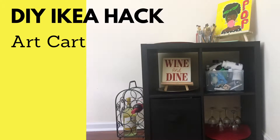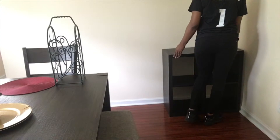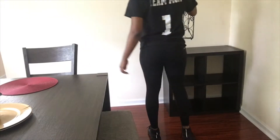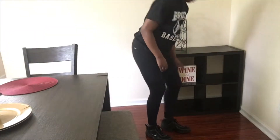Hi guys, welcome to my channel. This is a DIY IKEA hack for an art cart using the Kallax IKEA storage unit. I was using my Kallax 4-cube storage unit for clothing purposes, but I decided it would make a nice art cart for my painting supplies, so I brought it downstairs and put it in my dining room.